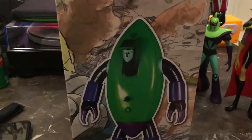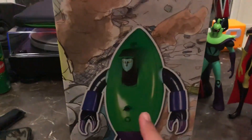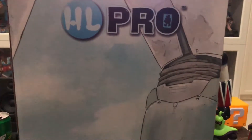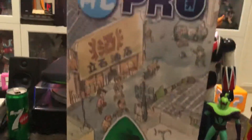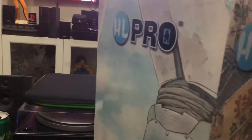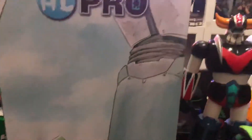This is where the figures will sit. On the front there's some nice artwork on the side with the figure, and on the back there's a nice art piece — this is supposedly Grandizer. The other side is the same. Simplistic, but I like what HL Pro is doing with their boxes.